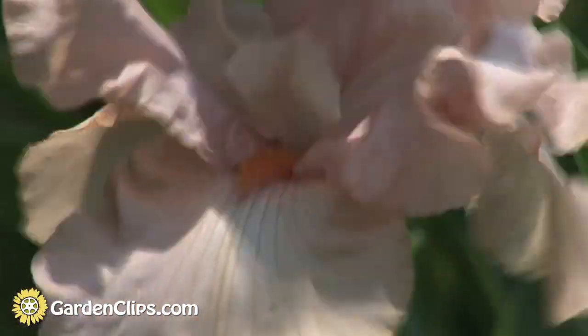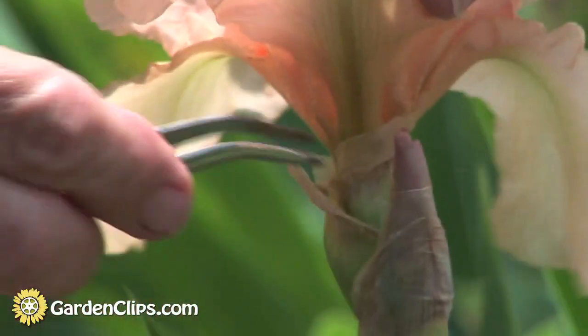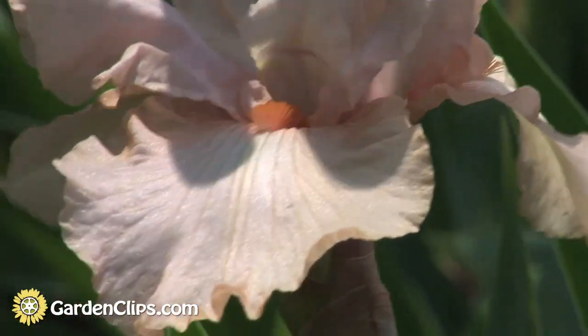The pollen germinates, sends down, and fertilizes down here in the ovary that becomes a seed pod.